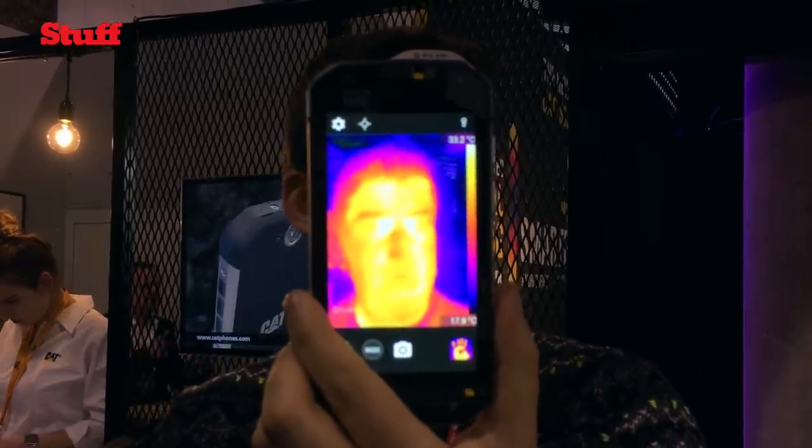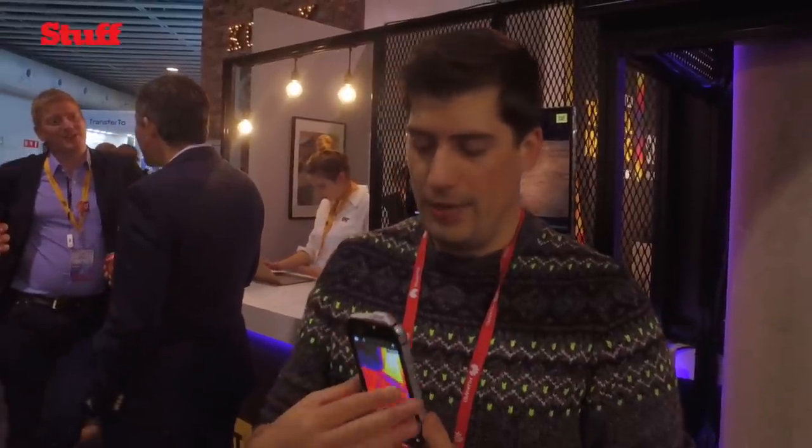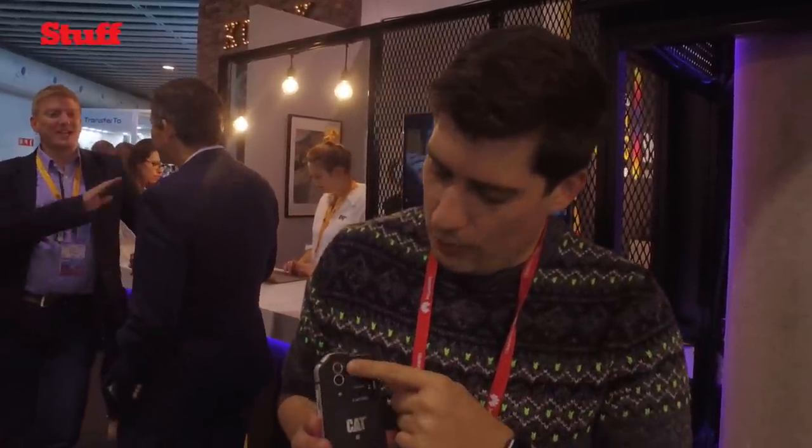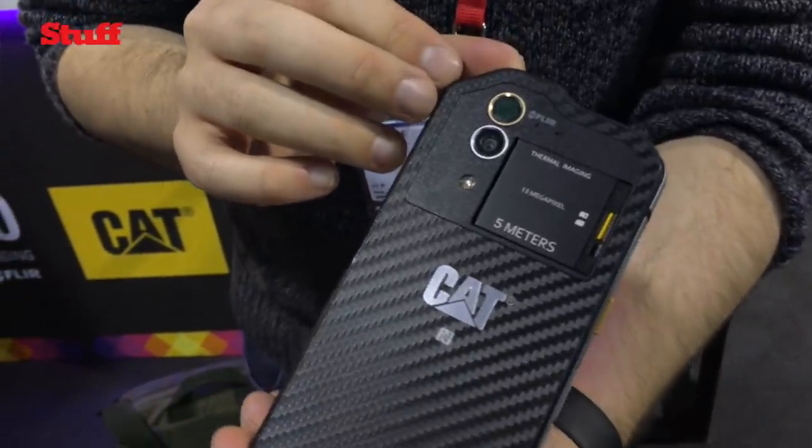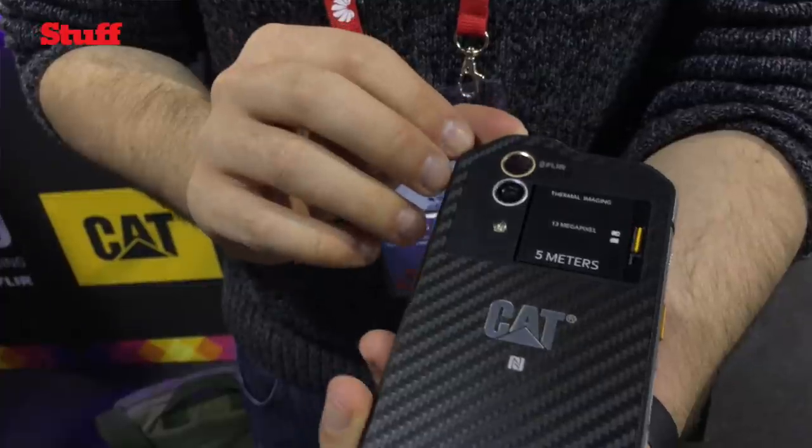Thermal imaging selfies, why not? This is the CAT S6C smartphone with a built-in FLIR thermal imaging camera. Basically we've got FLIR at the top and a 13 megapixel camera at the bottom. Combined, you get a thermal imaging overlay on top of a regular camera.